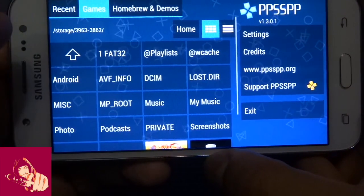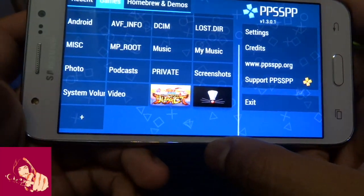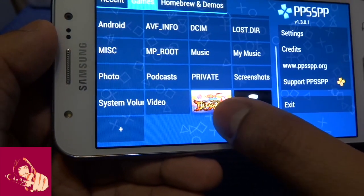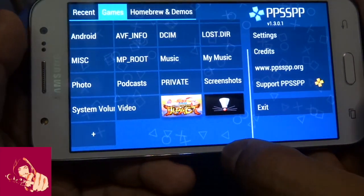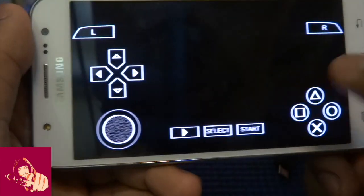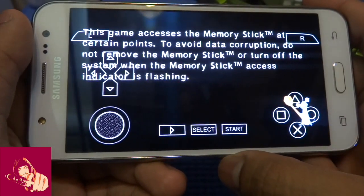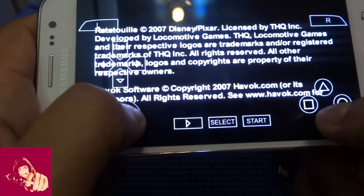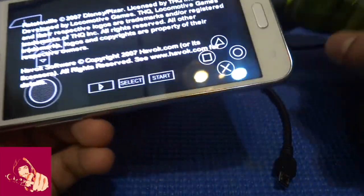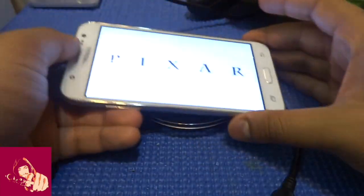Press the SD card folder, then scroll down and you will see the games you have downloaded. I downloaded Naruto Impact 3 and Ratatouille. I'm going to play Ratatouille first. You can either use the soft keys or a joystick to play. This is a PSP game.